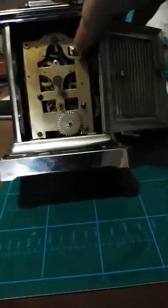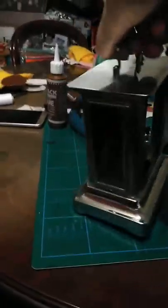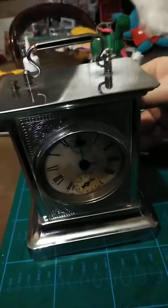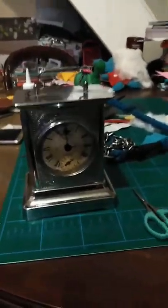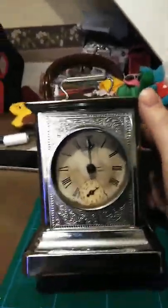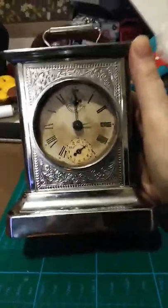This part is actually wound up, so if I were going to repair this I would have to unwind the mechanism. I think it's 1920s or 1930s — I don't quite know the age. I know it's not quite an antique but not quite new either, so it's vintage.